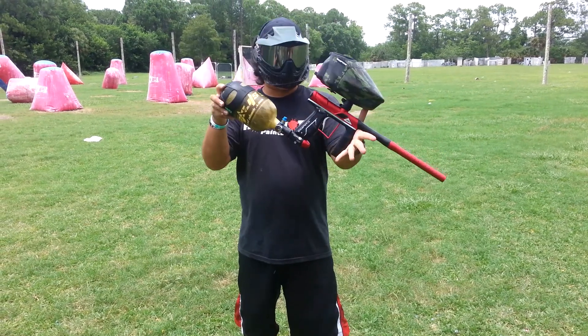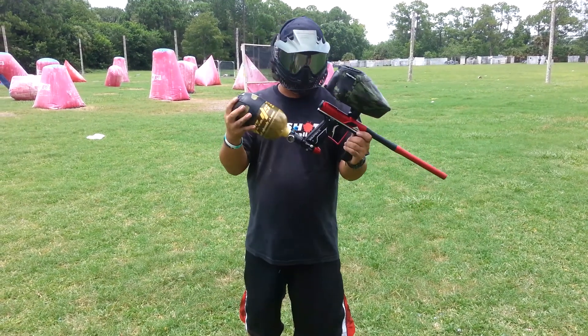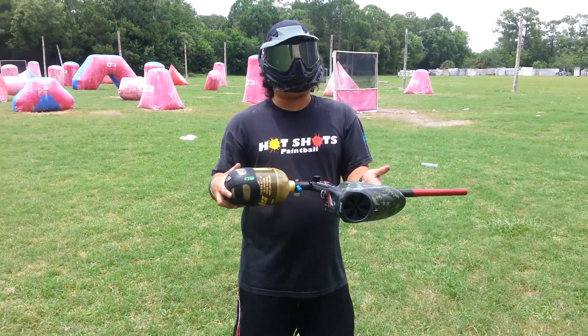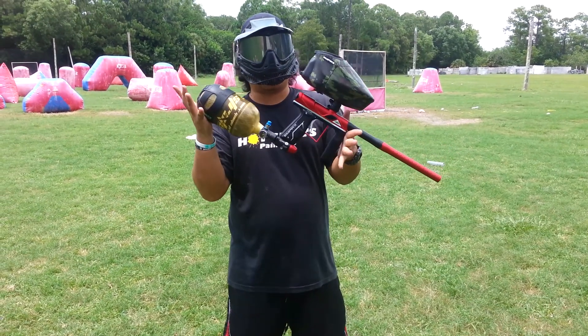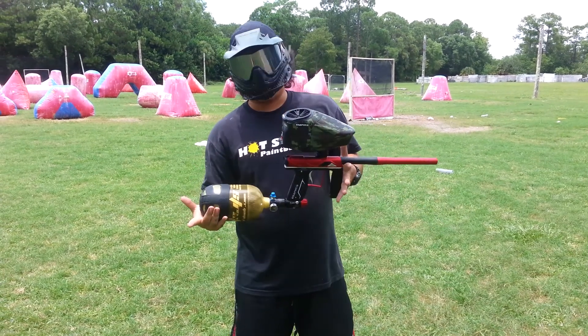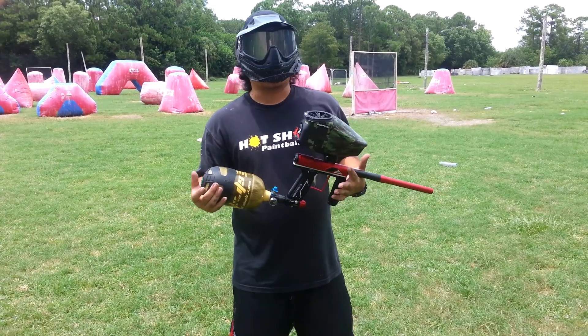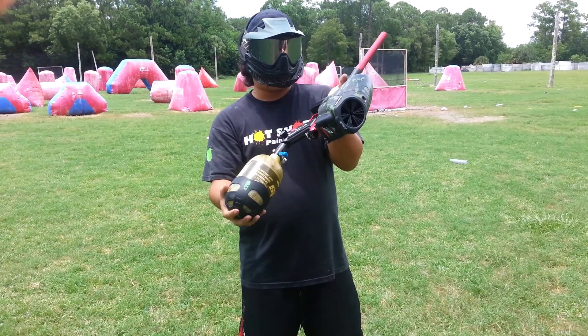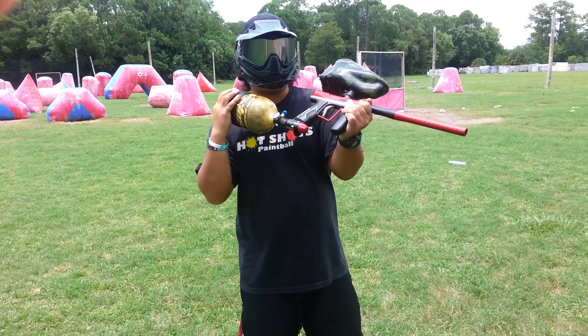And this is Nick's Axe Pro — he gave you his impressions on it. I honestly think this is a really, really sweet marker. If I would have known how quiet it was in the beginning, I probably would have actually picked this up over the Drone 2. Not saying that the Drone 2 is bad — it's actually a phenomenal, efficient gun — but this one right here is very quiet. If I wanted to play some woodsball with it, this would definitely be my pick.